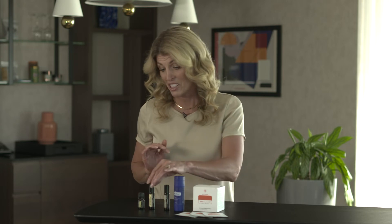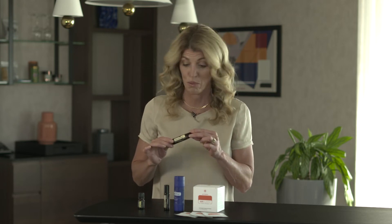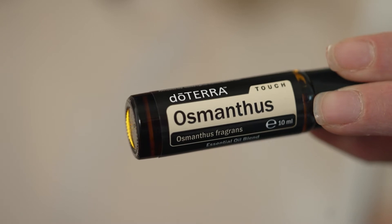We have something very special in the kit that you cannot purchase outside of the convention kit, and this is Osmanthus Touch. Osmanthus Touch is a beautiful essential oil. It's a very sticky oil so we put it in fractionated coconut oil so that you can use it topically.